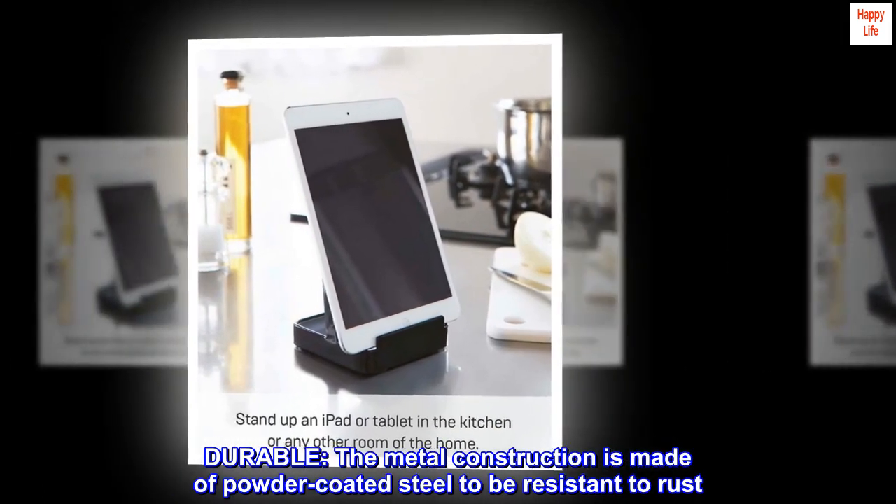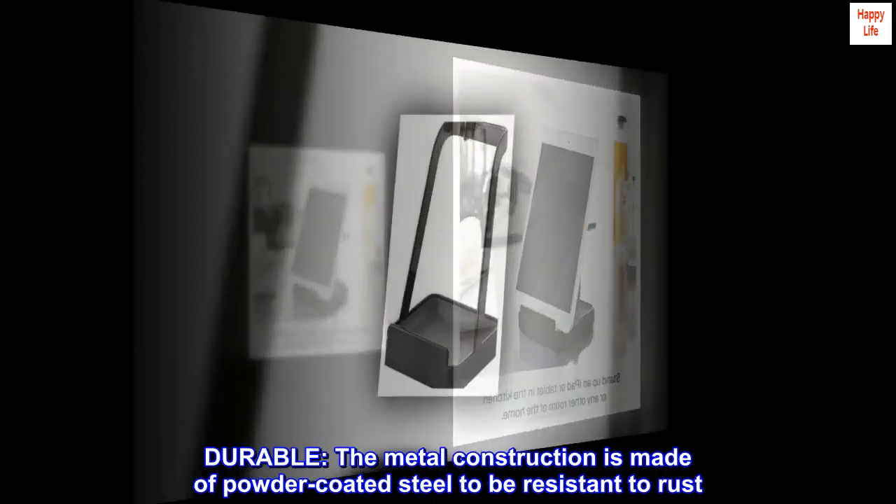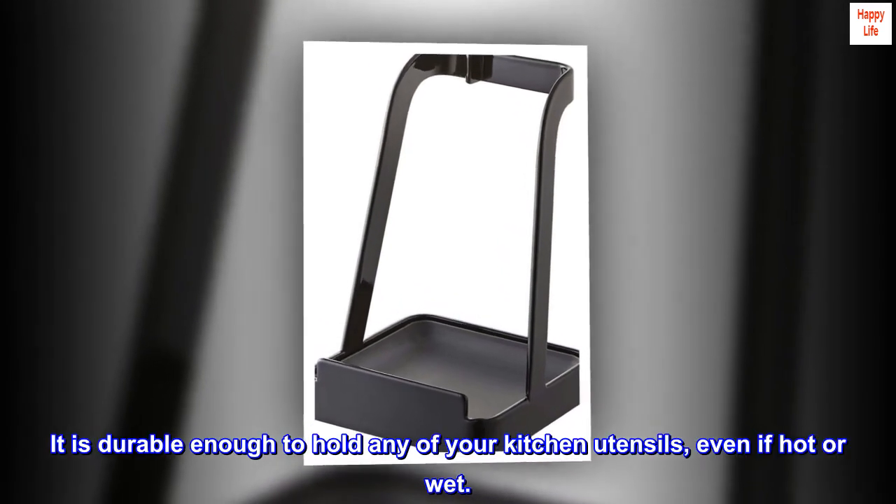Durable. The metal construction is made of powder coated steel to be resistant to rust. It is durable enough to hold any of your kitchen utensils, even if hot or wet.